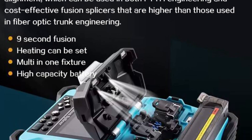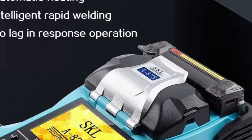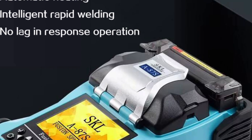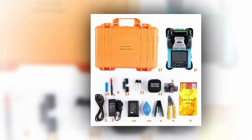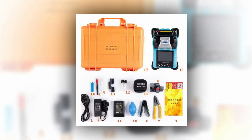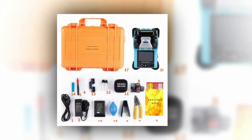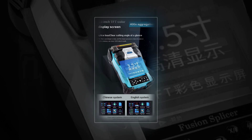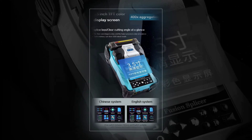With nine heating modes, it provides versatility in various splicing applications. The dimensions of 214mm x 136mm x 109.5mm, weighing a mere 1.21kg, make it highly portable. With 400x magnification, the Mini A87S is designed for precise and efficient optic fiber fusion, making it an ideal choice for professionals in the field.